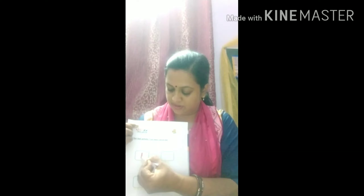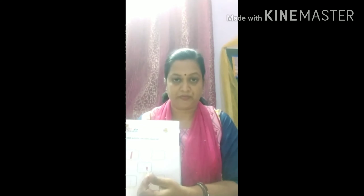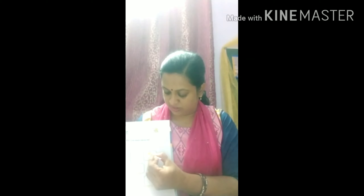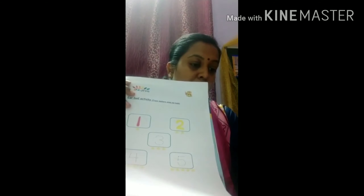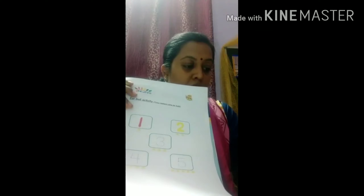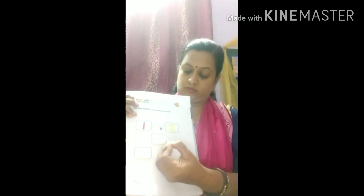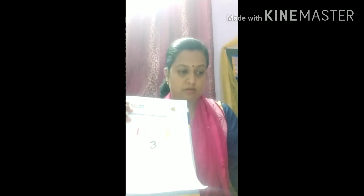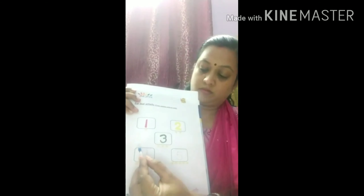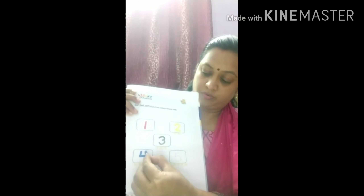Earbuds are given to you — just trace on the numbers. I'll use yellow color. I'm going to trace on number one, number two, three, four.